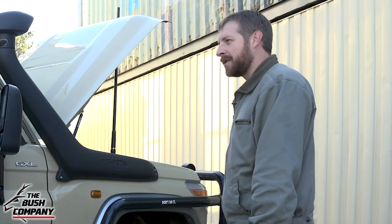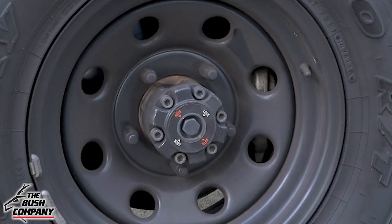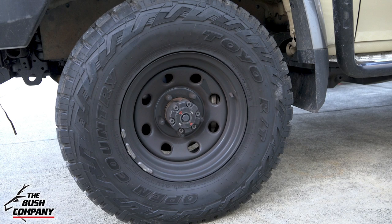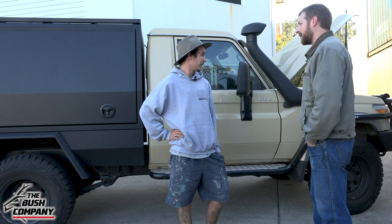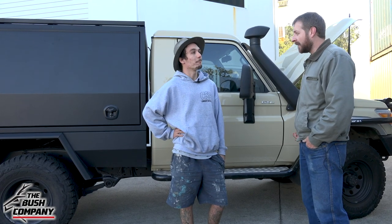Tell us what suspension and tires you're running. I went with a two-inch Dobinson lift throughout with the remote reservoir shocks just to give it that bit of extra support. I went with more of an all-terrain tire — the Toyo Open Country RTs. That's the 33-inch tire, so 285/75/16.